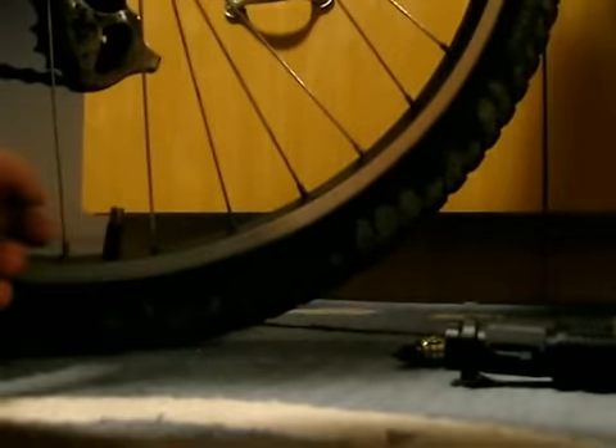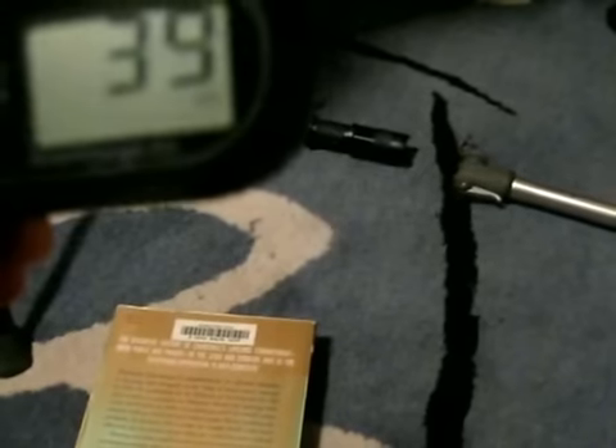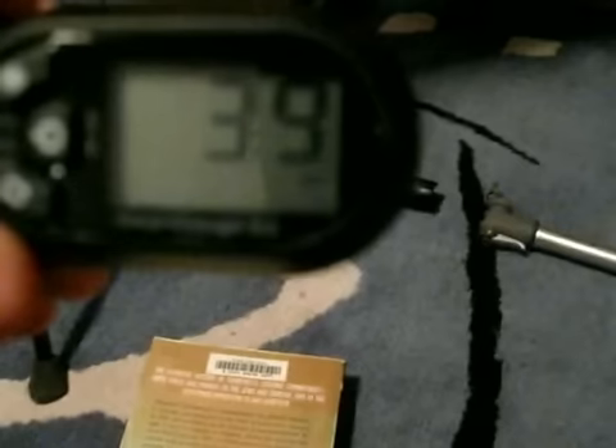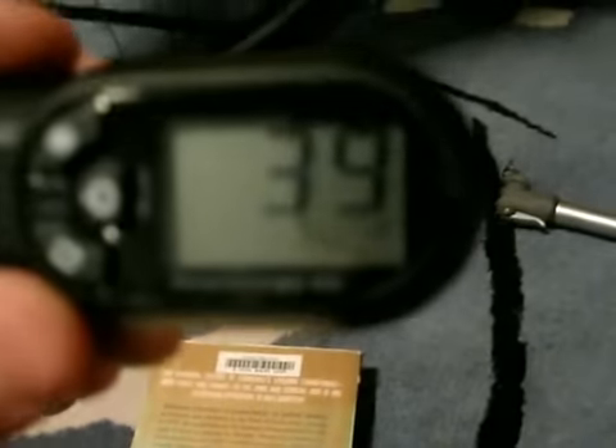I counted approximately 40 pumps. I'll show you how much I've inflated. 40 pumps — I was actually wrong, it's even less air than I thought, and it's only 39 PSI. That was — I didn't break a sweat. That wasn't hard at all. But if your tires are really depressed and need to go up — if you have to inflate to 50 PSI, let's say — you're going to be doing it for a while, maybe 5 to 10 minutes at least of constant pumping.